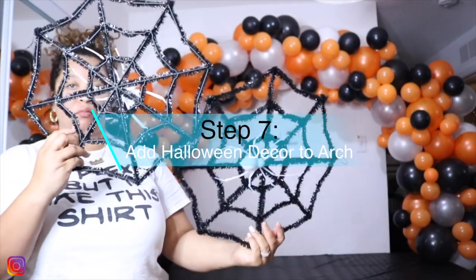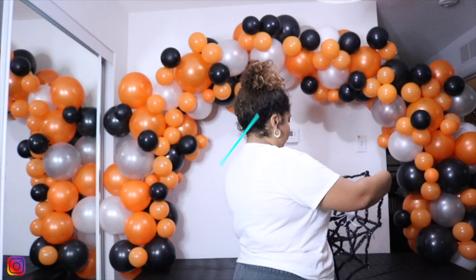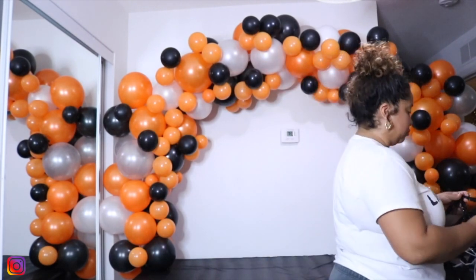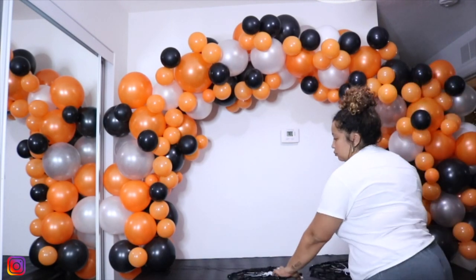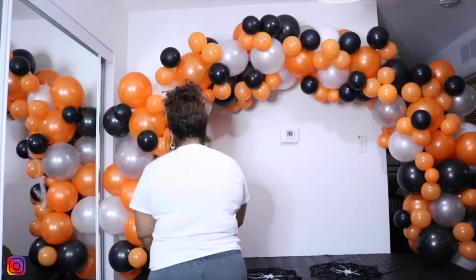Step seven is the fun part — we get to add Halloween decor to our arch. All of this decor was bought from Dollar Tree and I utilized it to fill in the arch. In next week's video, I'm going to show you guys a special decor that I add on this arch, but you've got to wait till the end to find out what it is.